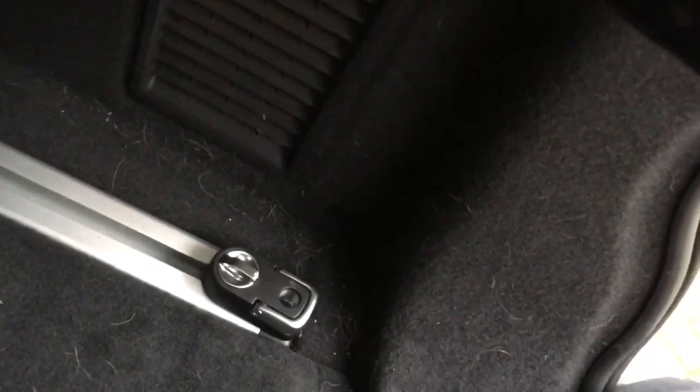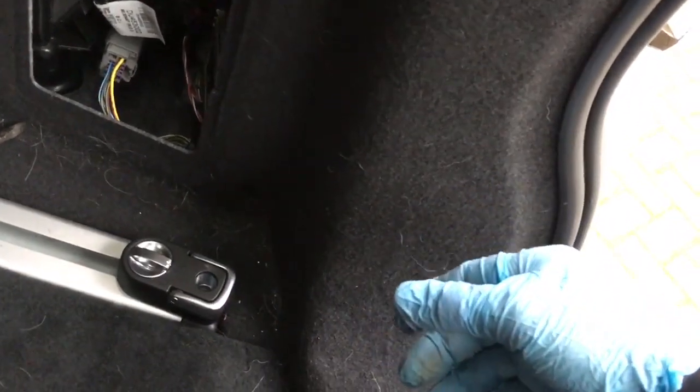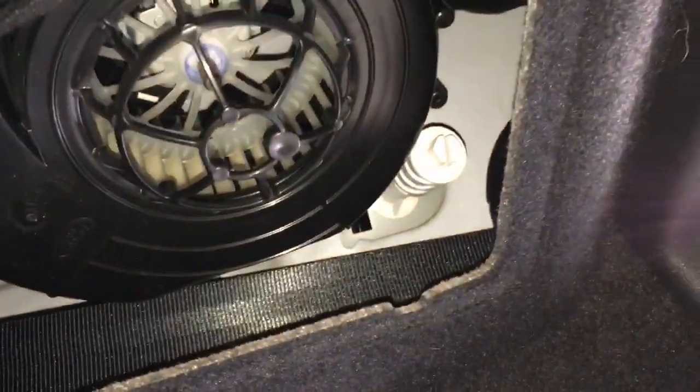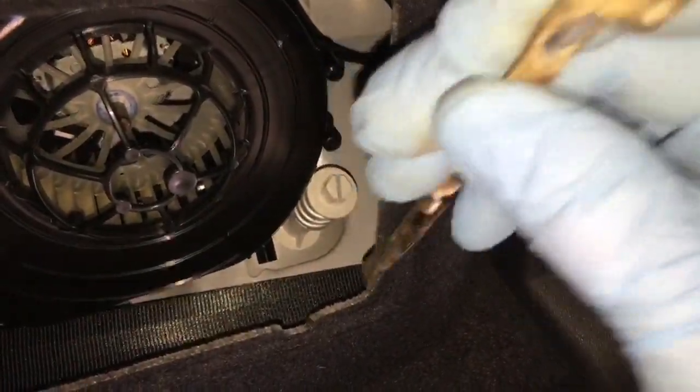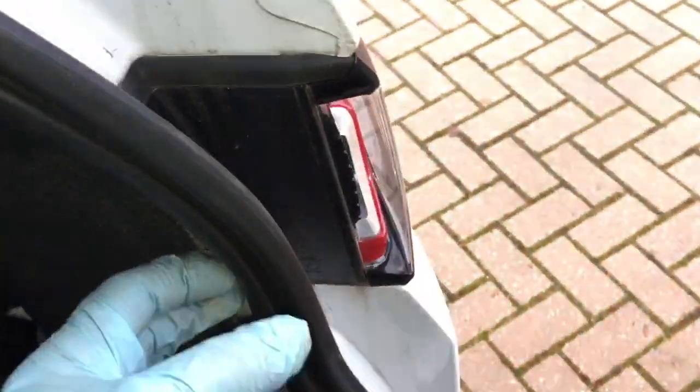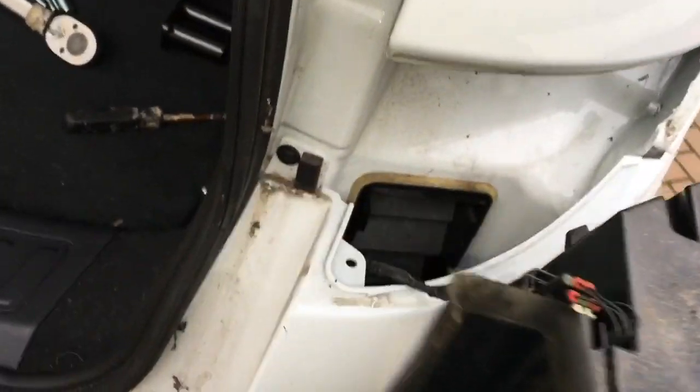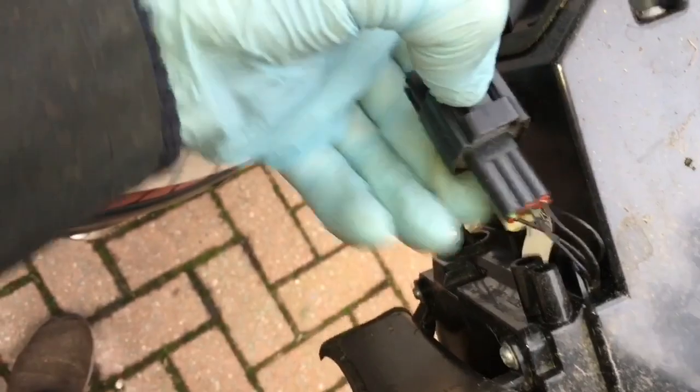First, remove the small panels on each side which allow access to the back of the light clusters. One reason I went for a fixed tow bar rather than a removable one is it's a little bit cheaper and you don't want somebody else removing your tow bar. Inside the panel is a fixing you undo with a screwdriver, which allows the whole light cluster to pull back and the clip to release.